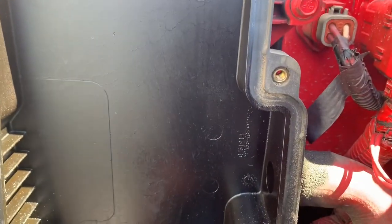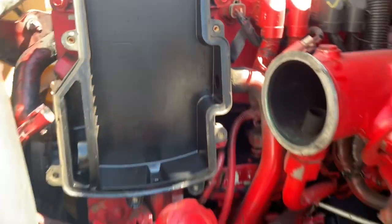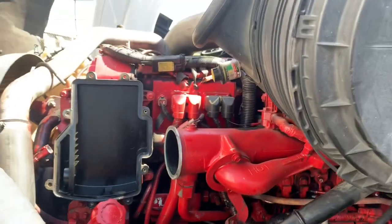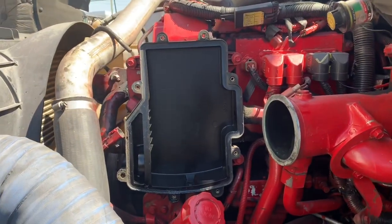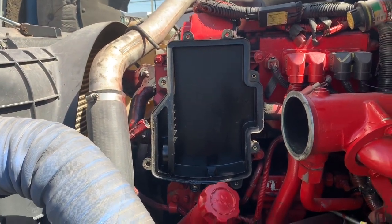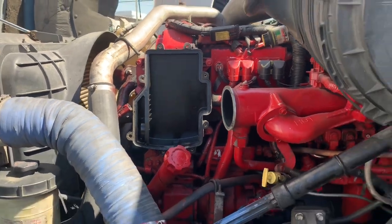This is a Cummins ISX — it's a 435ST, so this is like a 2008, 2009. It's a simple R&R. There's nothing to reset, nothing to calibrate. You might want to clear a fault code, but other than that, it's a simple R&R.